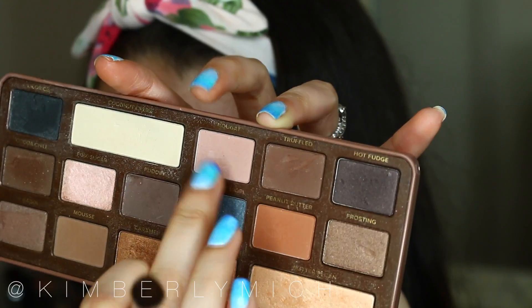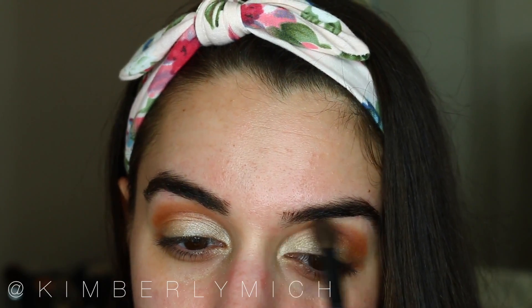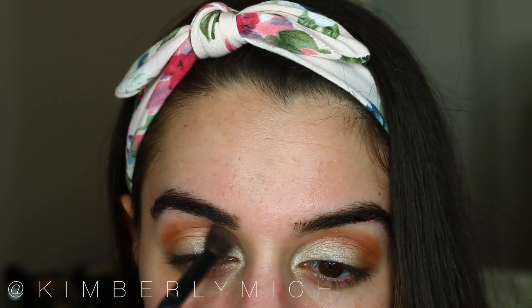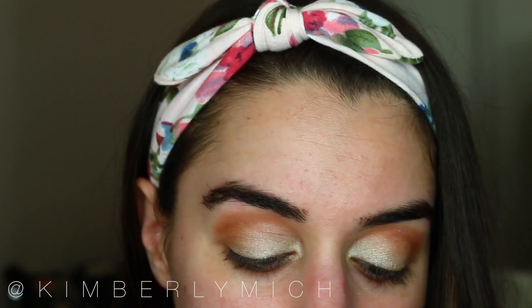I wanted a bit of a transition color, so I'm taking Nougat from that same palette and applying it in my crease, more towards the middle to the tear duct portion of my crease.